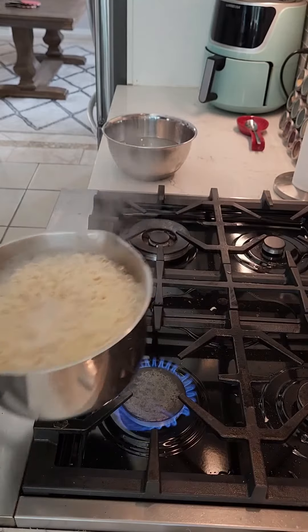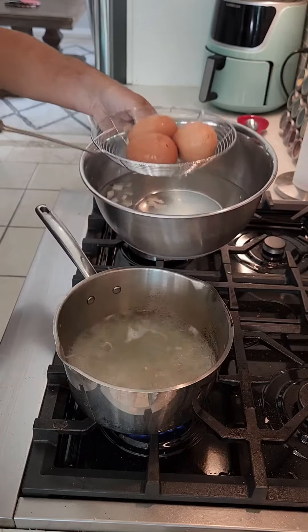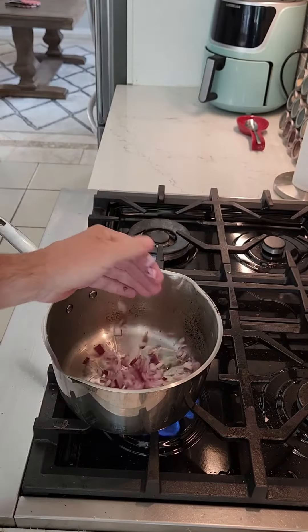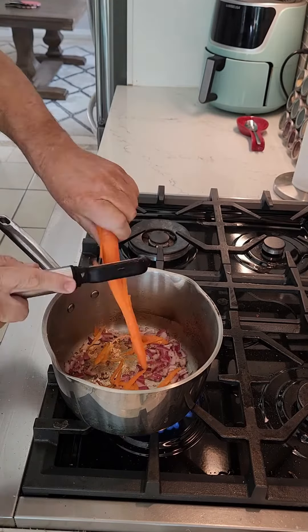Put your eggs right in with the noodles for six minutes, then pull them out separately and put them into an ice bowl to stop the cooking. Then you make your broth using some onions, garlic, and carrots.